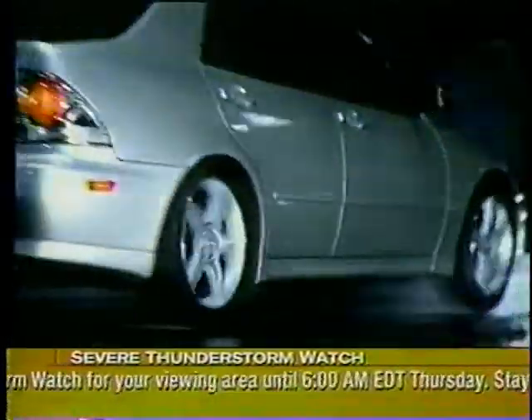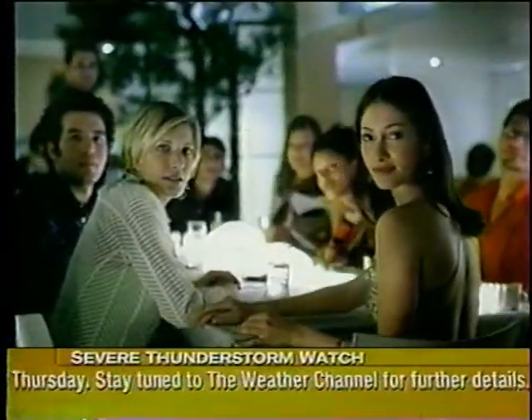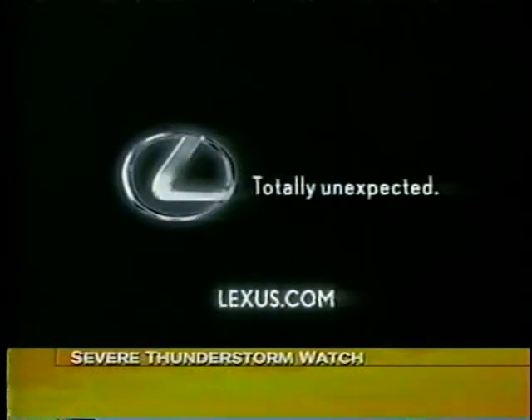Race-inspired cockpit. Chronograph-style instrumentation. Introducing the Lexus IS300 5-speed. Totally unexpected, especially starting at under $30,000 for an incredible value. Just show up at your Lexus dealer.